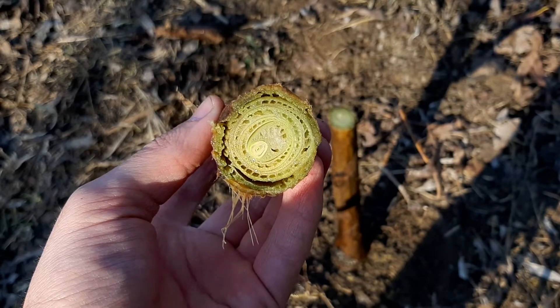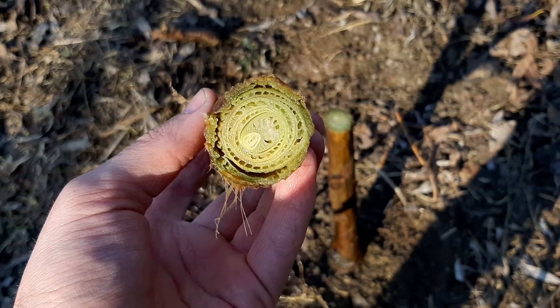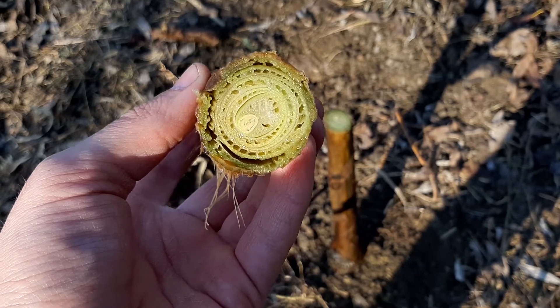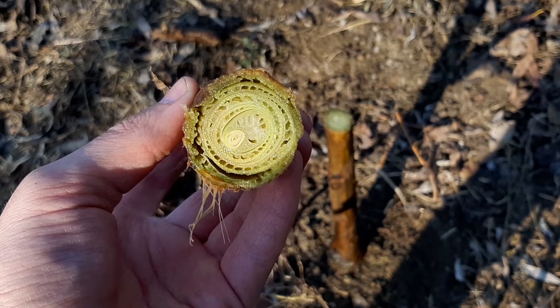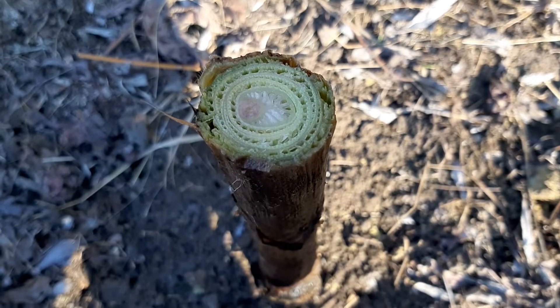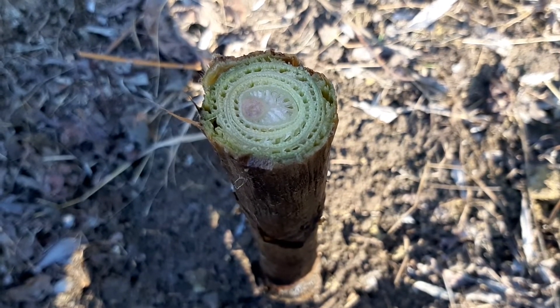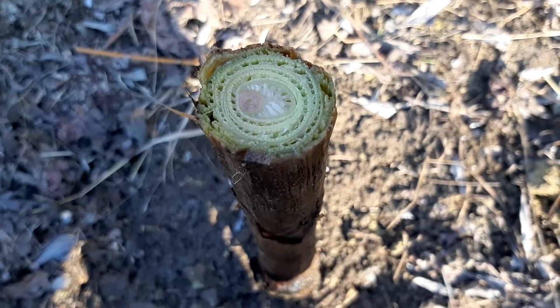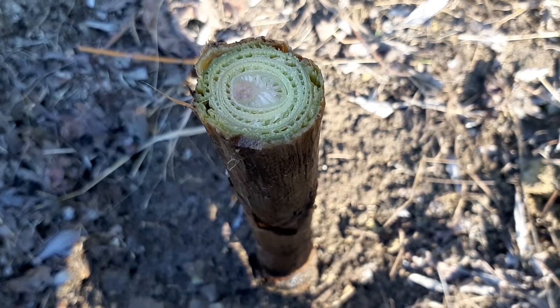Here — it definitely survived the winter! I am so happy. You can see how green it is inside, I'm very happy. Look at it here, it's green, and I look forward to watching it grow. We will see. So my work is finished.